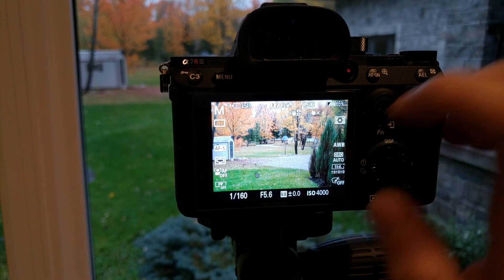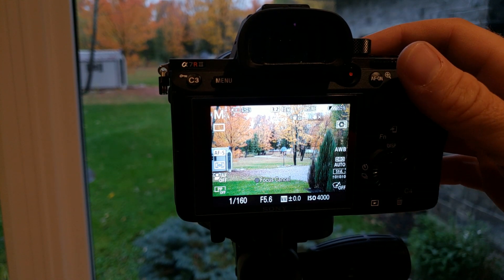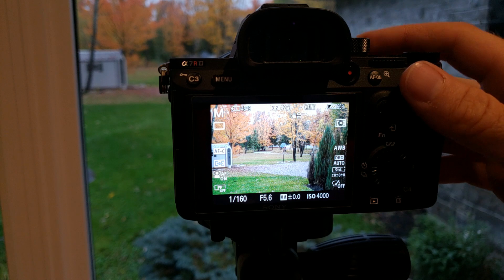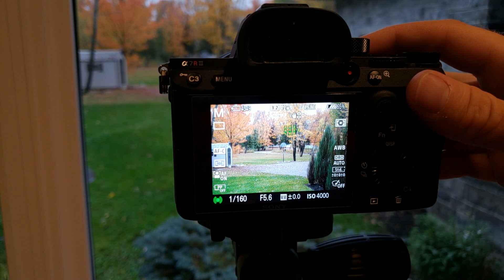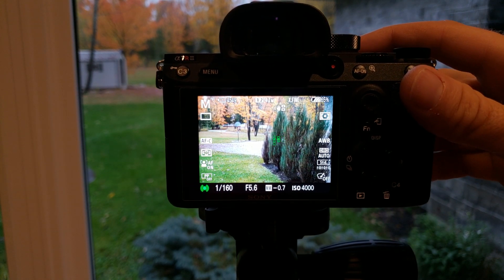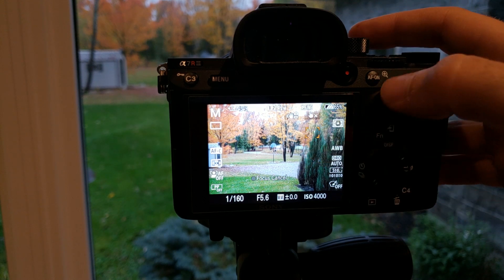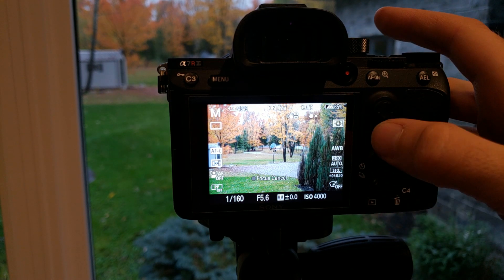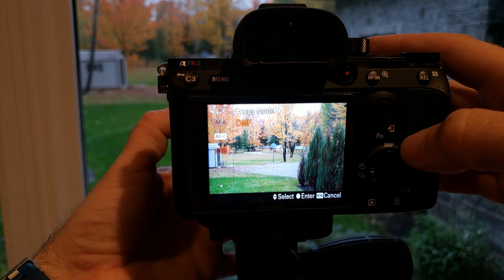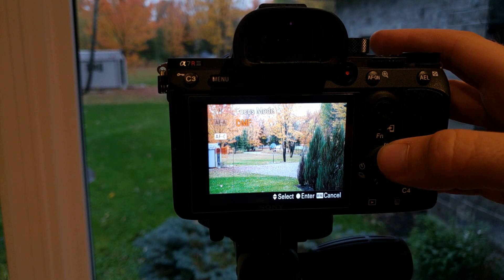We can also touch anywhere on the screen and it will focus. In continuous autofocus, if we hold the button down we can see it's continuing to focus, and we can lock by clicking anywhere on the screen. We don't have DMF and we don't have access to manual focus because those are on the lens body, and we also don't have AF-A.